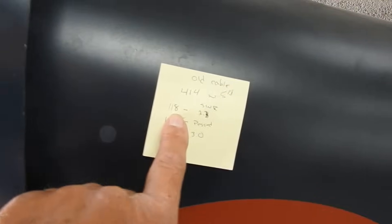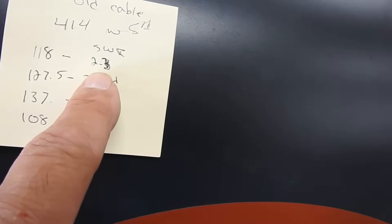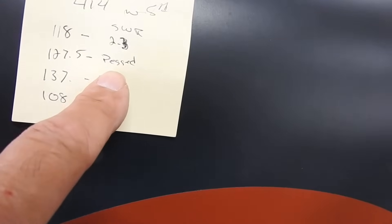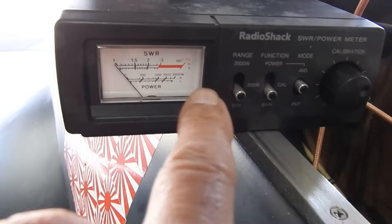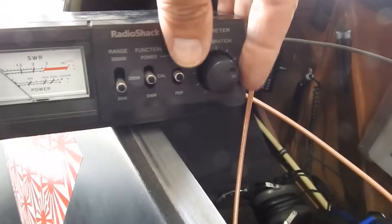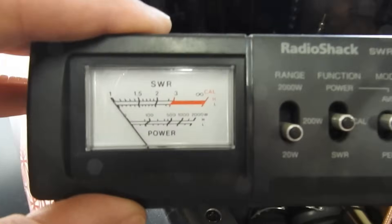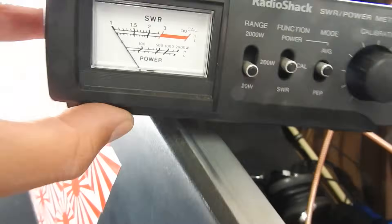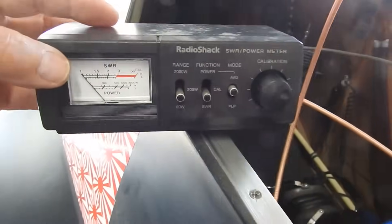At 118 MHz it was about 2.3 SWR, and that's getting up high. They say anything under 2.5 is okay, but when I got to 127.5 it pegged the meter — that dial was way off to the side, even after calibrating. Each time you do this you have to set this meter in calibration mode: key the mic and adjust the knob until that needle is at the very top where it says Cal HL. You zero it out there, flip the switch back down, key the mic, and then you get your reading.